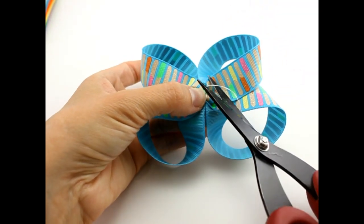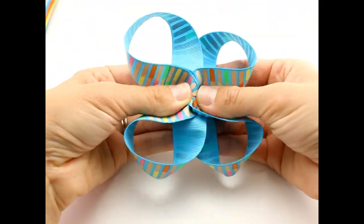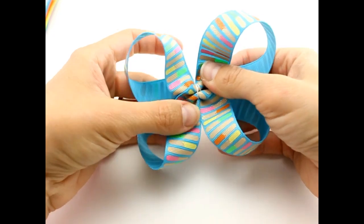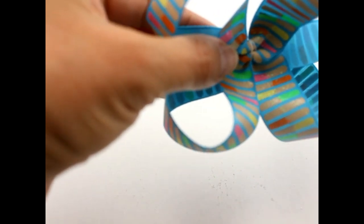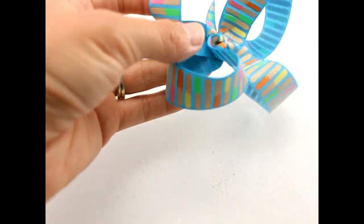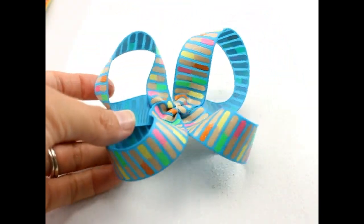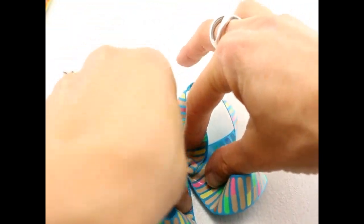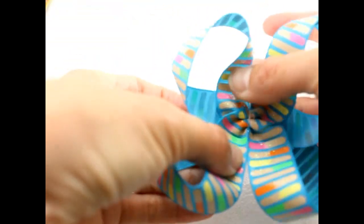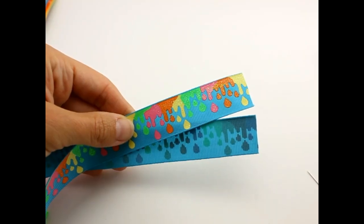Get your scissors and cut. Put your bow back and then just pull it out just a little. I put my hair bow on a cardboard box — you can use a piece of paper. Get some hairspray. Now let your hair bow sit for a few minutes and let it dry.